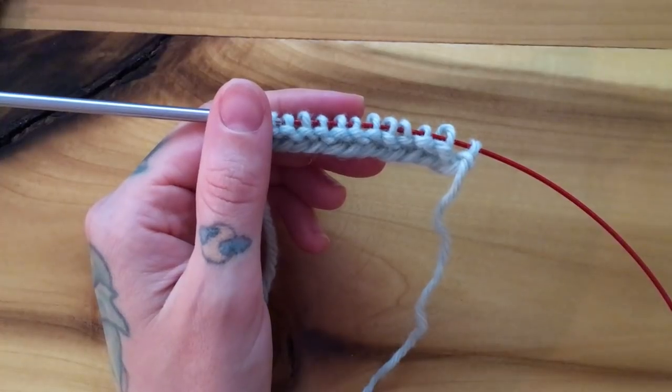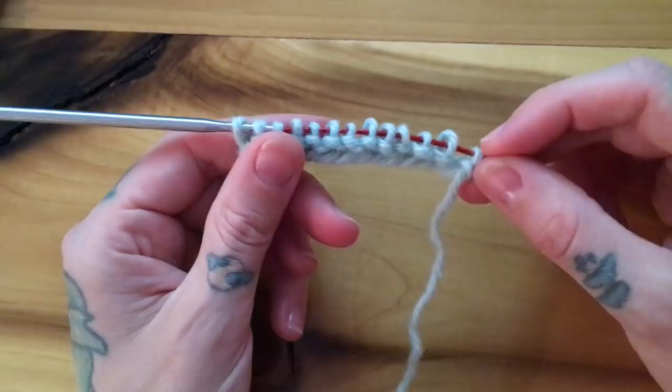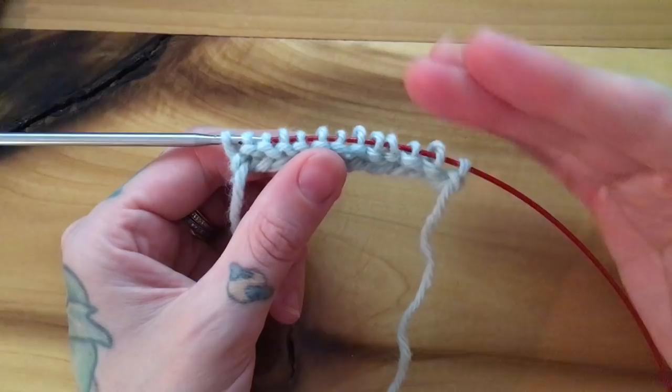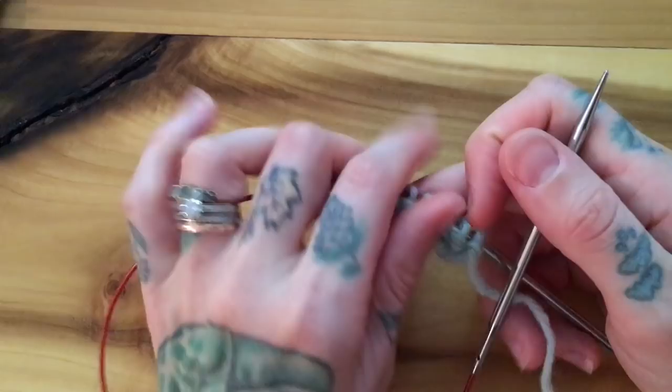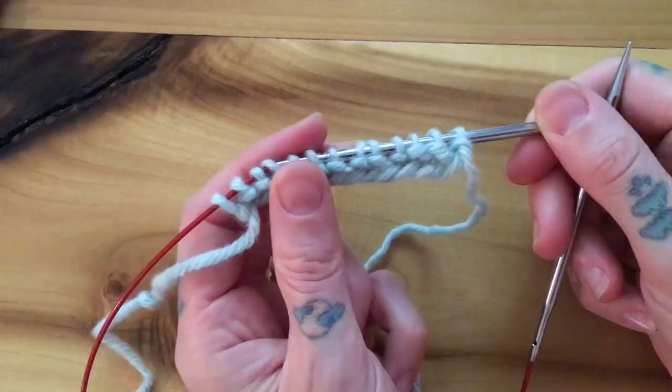Hi, this is Andrea Mowry of Dreya Renee Knits, and today I'm going to be showing you the honeycomb brioche stitch. I'm working over a really small amount of stitches, so I'm going to replicate knitting in the round by keeping this side always facing me. When I get to the end of a row, I simply pull my needle through without turning my work, leaving a strand of yarn so I can always start at this end of the needle.